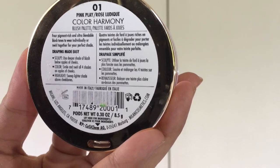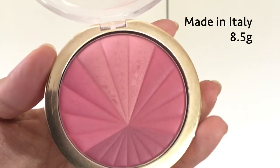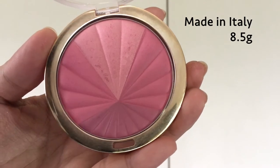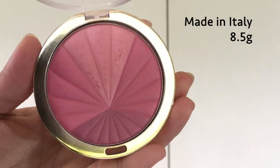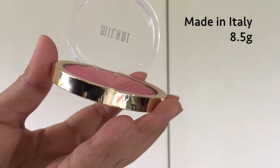The packaging comes in a clear and gold plastic pan, which is similar to the Milani rose powder blushes. The Color Harmony blushes are divided into four sections — one of which is a shimmer shade, while the other three are all mattes.